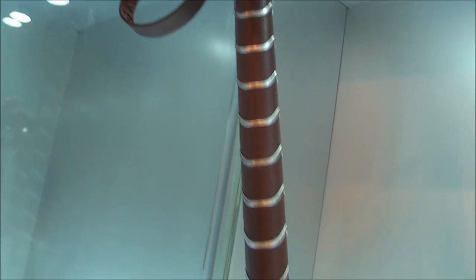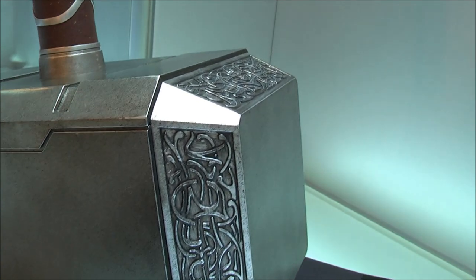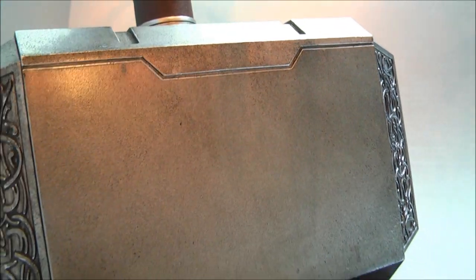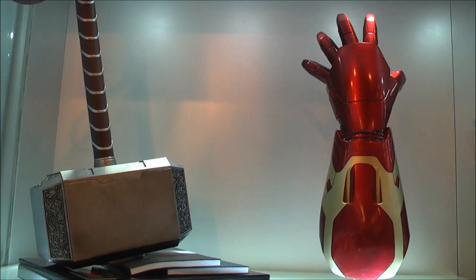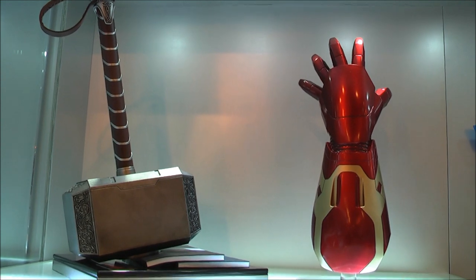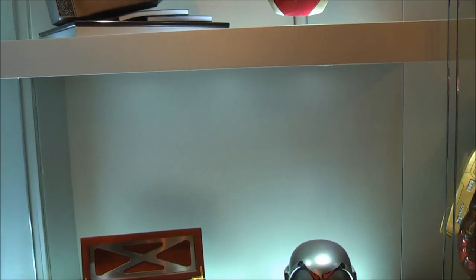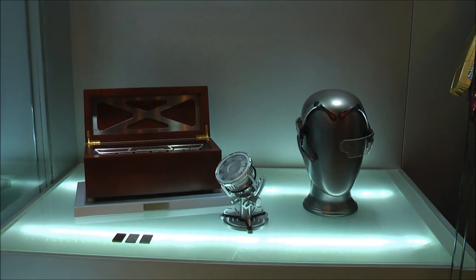This is all their prototype section here. These are all their prototypes, and the first looks at these before they go into full production. No release date or pre-orders available yet, but it's really nice to be able to see these particular items.